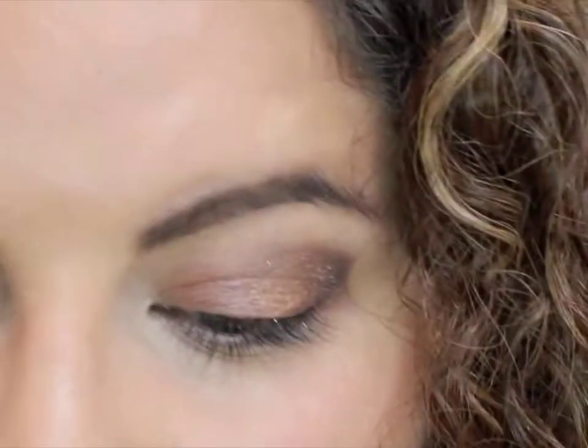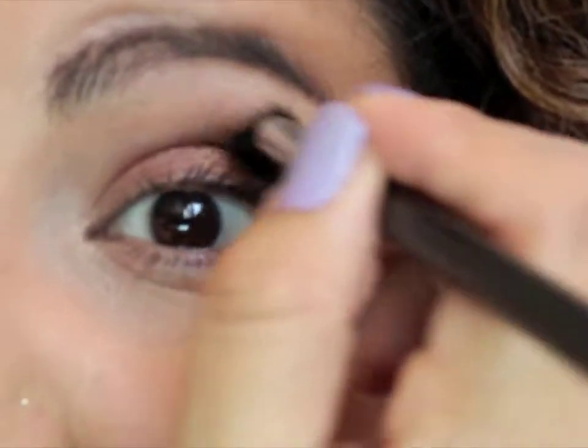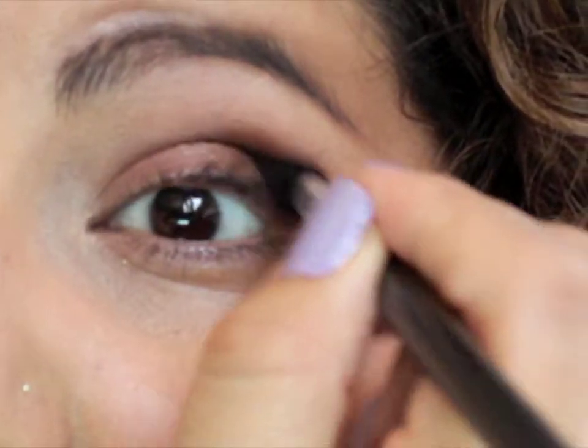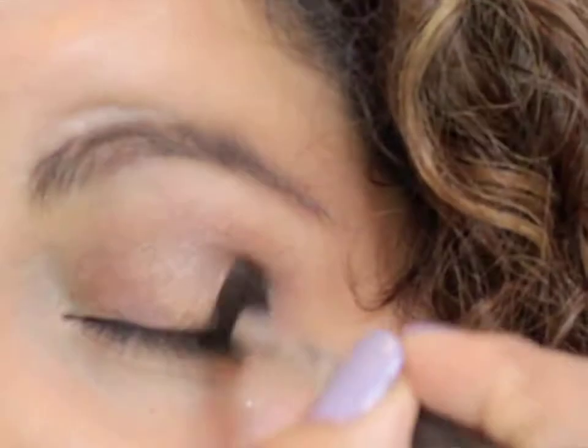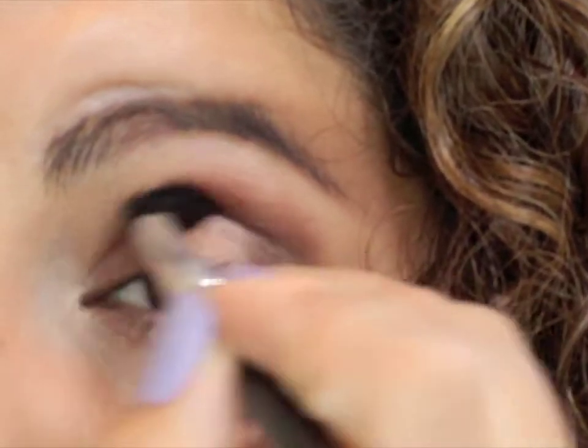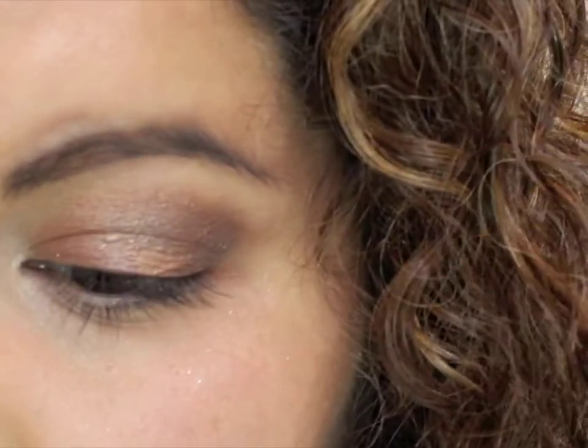Then we're going to go in with White Decay — gorgeous color. Pick that up on a fluffy brush and go right in there with windshield wiper motions to blend those colors together. Also go in the middle to blend Busted with Chopper together and make sure there are no harsh lines.